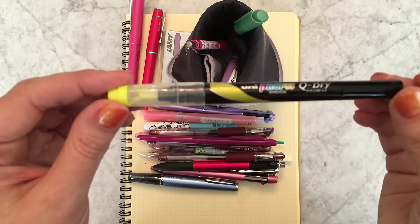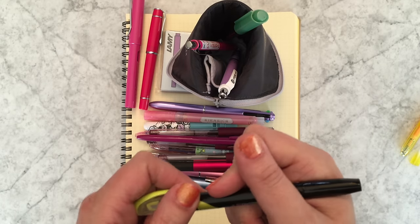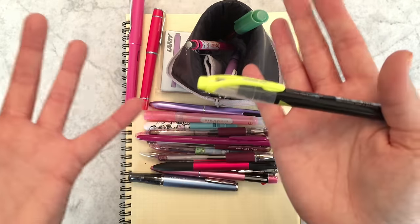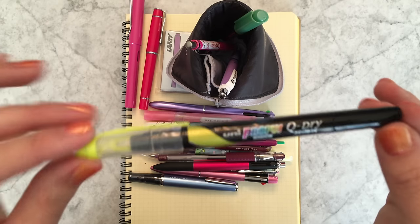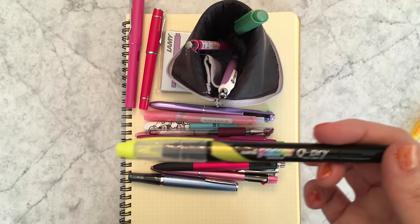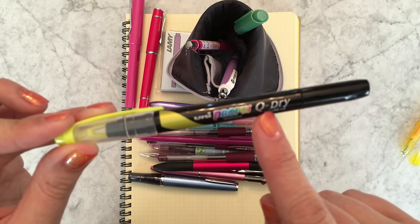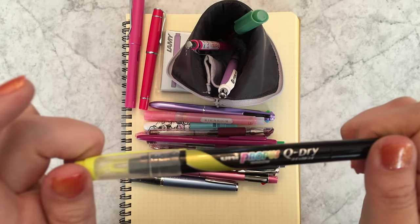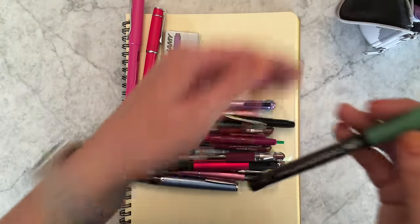This is a new highlighter — the Uni Propus Window Quick Dry. The way it works: if you've ever been highlighting in textbook paper and you have to turn pages without waiting for the ink to dry, textbook paper is notorious for staying wet a long time. This is really meant for highlighting where you don't want the highlighter to stay wet and stick to the other side of the previous page. The Uni Propus Window Quick Dry comes in five traditional highlight colors. I've been meaning to test this out but haven't yet.